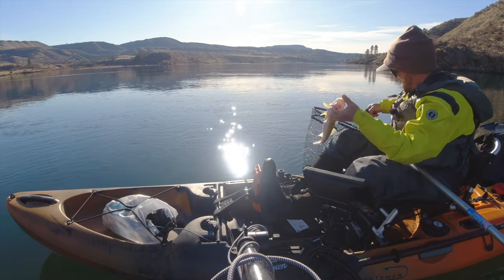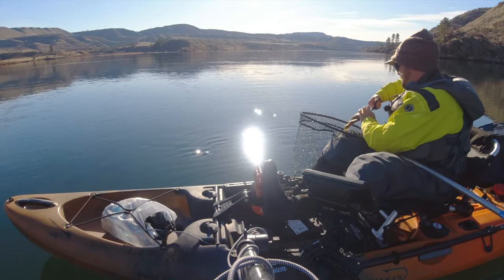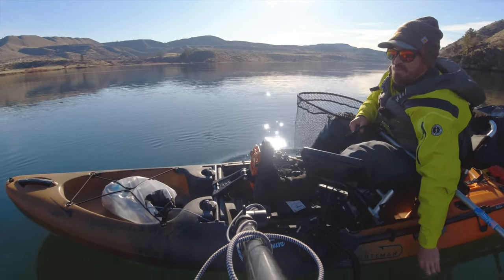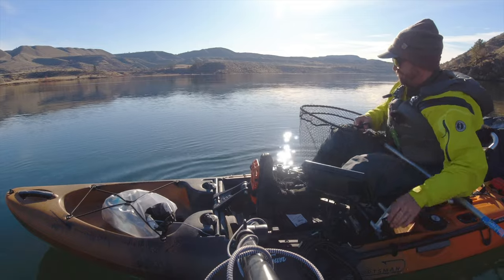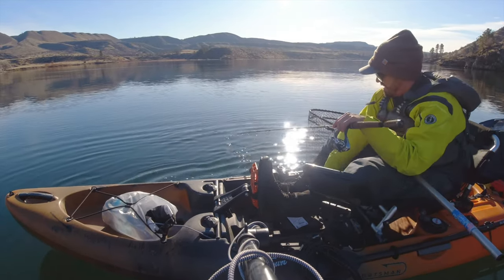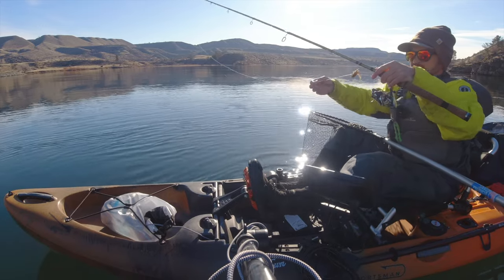Nice little eater. It doesn't take walleye very long to get to this size — they don't have a lot of time to accumulate many toxins in their body when they're young like that. Makes for some good clean healthy eating. Alright, that was on the tube jig — cool.